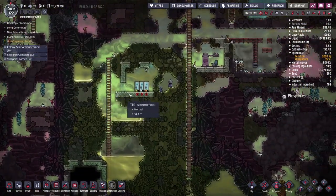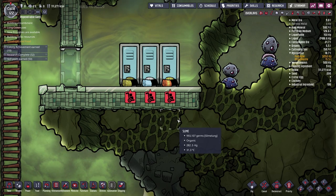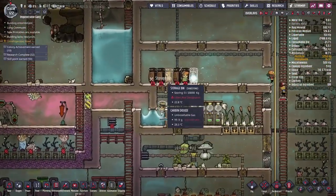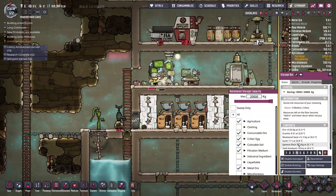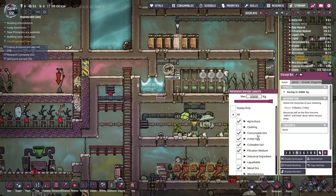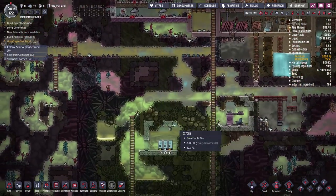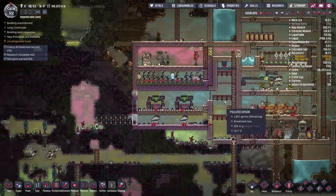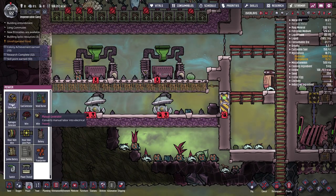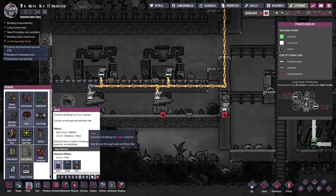I'll put down a couple of storage bins here. That also reminds me — we still haven't moved these three suits and every so often a duplicant comes down to disinfect them, which is such a waste of time. Once we get these storage bins online we can copy the settings, paste them over, and make sure clothing is checked so duplicants can grab the suits and store them without constantly disinfecting them.